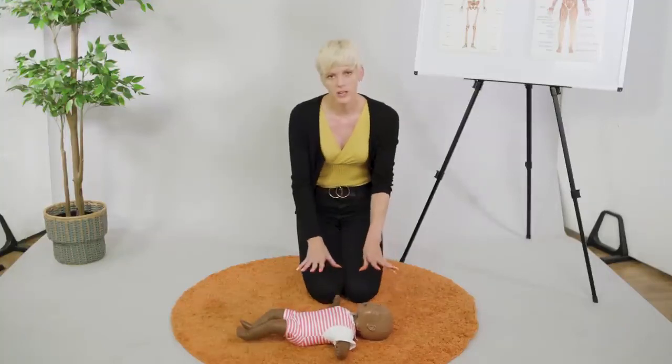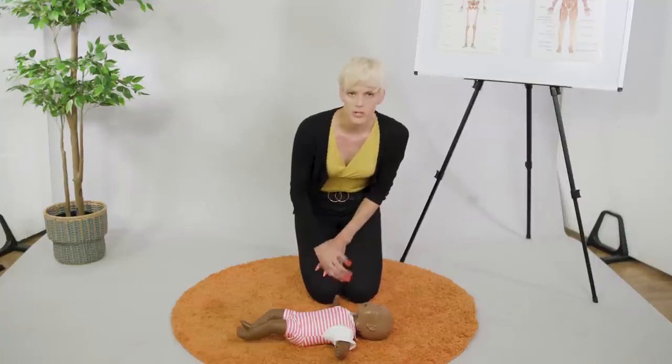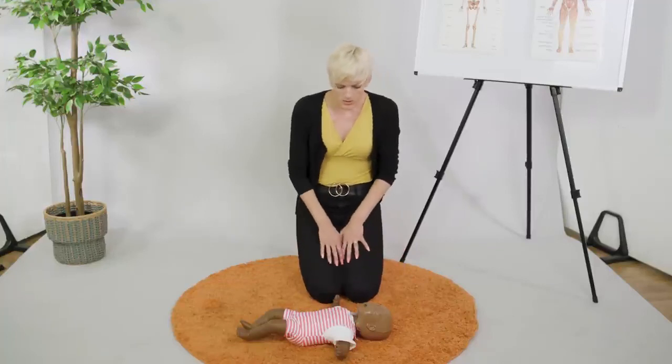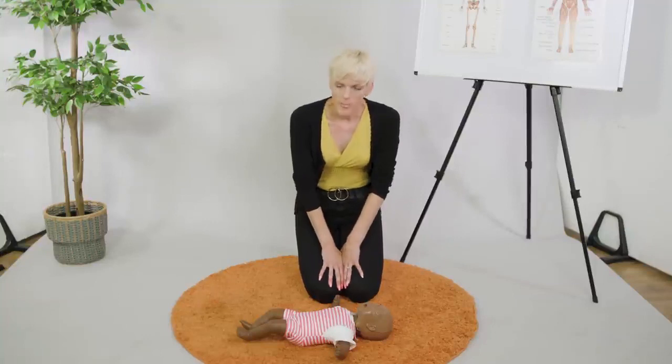I'm going to go straight back to my compressions. Hopefully now that the body's starting to relax, or the muscles are relaxing, that object will move, or even by doing the compressions it will move and the breaths will eventually be successful. So we're going to keep doing that at a rate of 30 compressions to two breaths until the ambulance arrives and takes over.